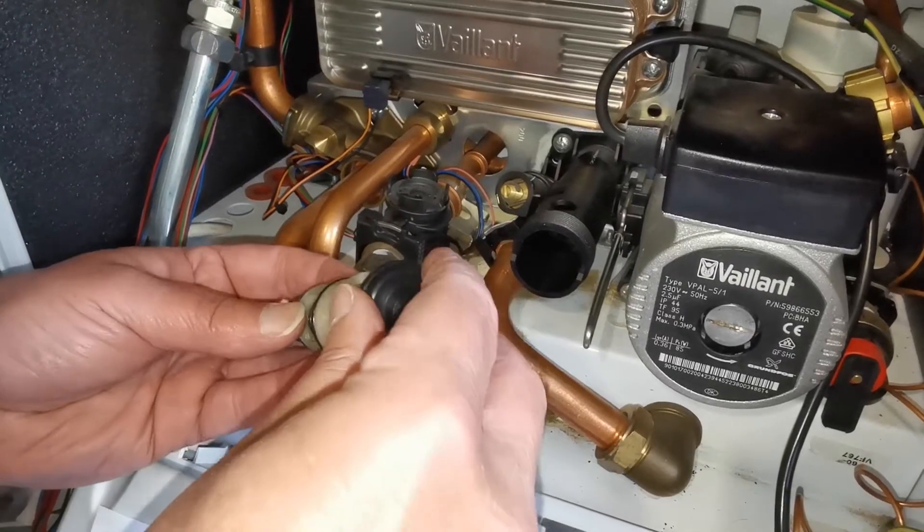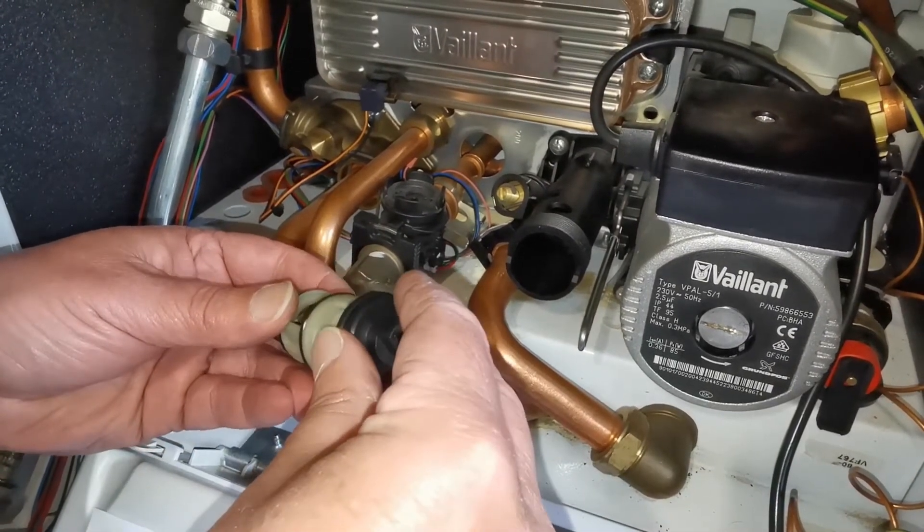After removal, clean inside the diverter valve. Then attach the installer to your FitOnce cartridge.